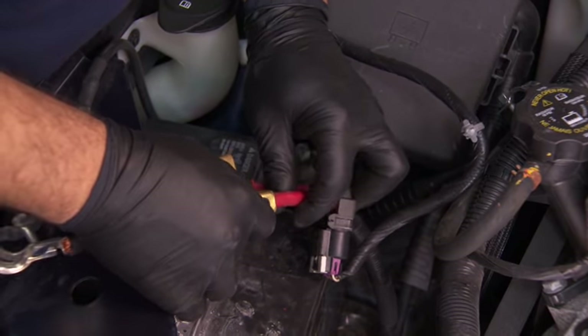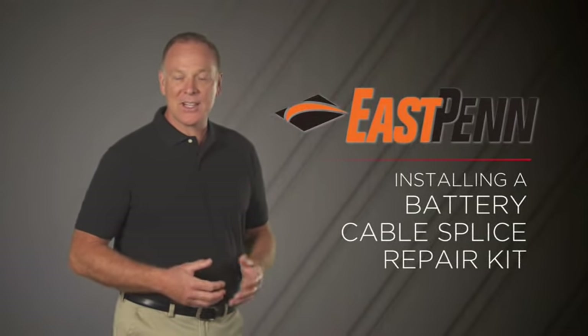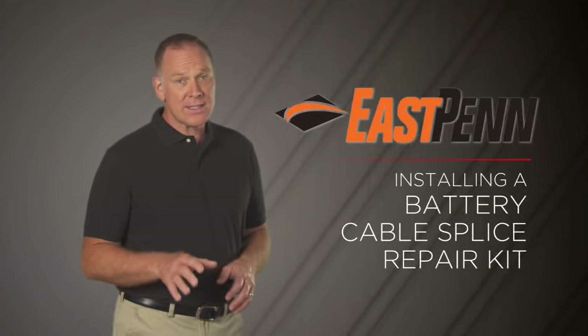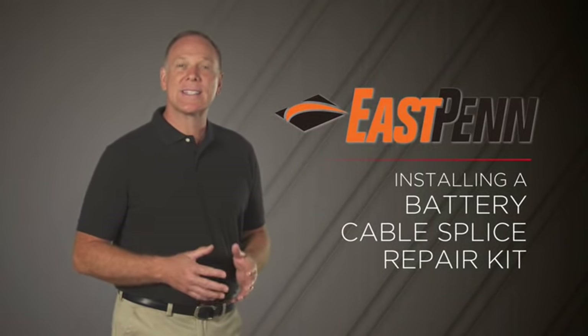Making vehicle repairs for the lowest cost in the shortest time possible is key to satisfying customers. You make decisions every day that can save money and get vehicles back on the road quickly and safely.